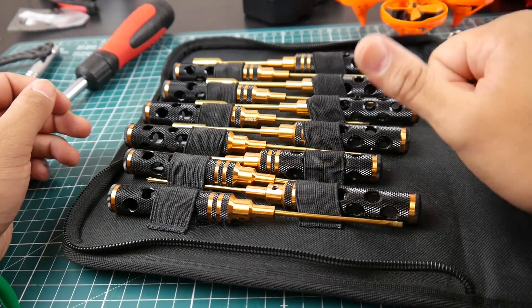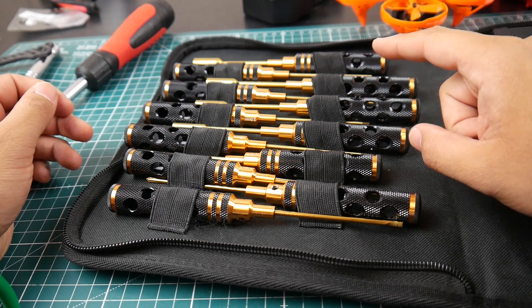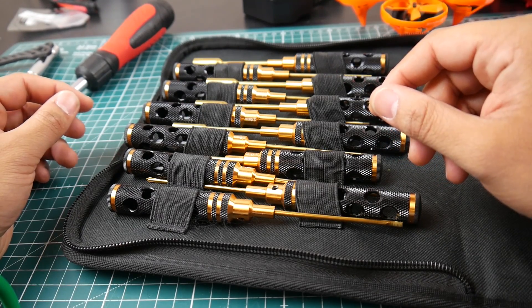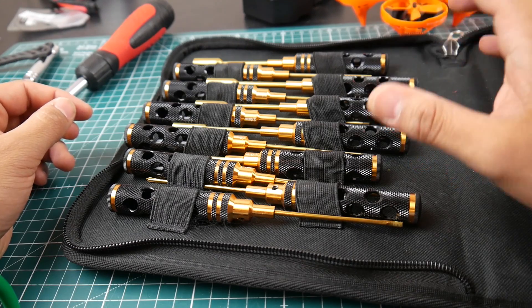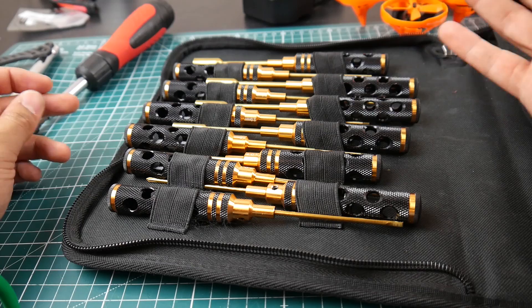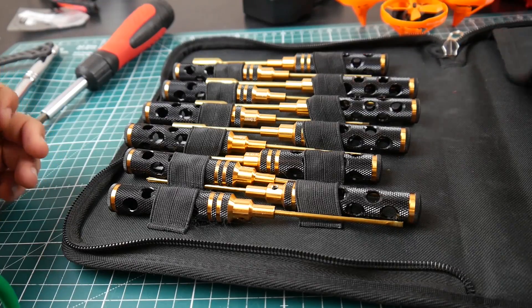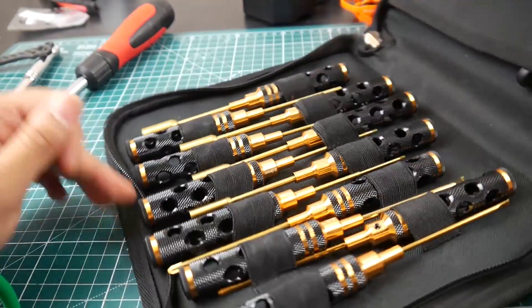The only things missing are double-sided tape, some zip ties, tweezers, and maybe a portable soldering iron with some solder. But honestly, you could stick a portable soldering iron right in here if you wanted to. Everything else you need is already in it.